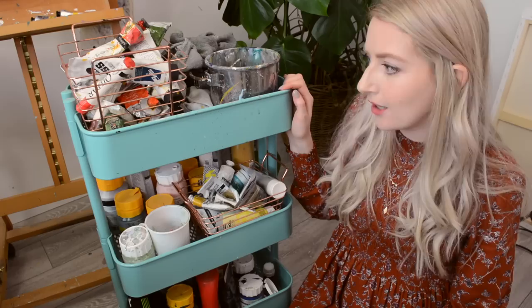This gets a lot of mentions too — this is my art cart and as many of you will recognise, it's from IKEA. I'll just show you guys briefly what's in this art cart so you can get a closer look.